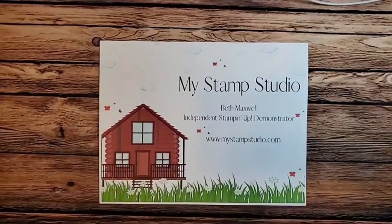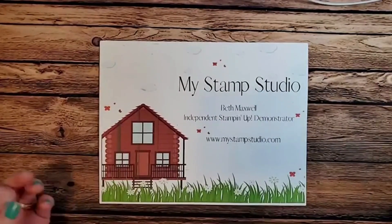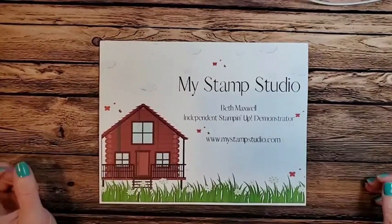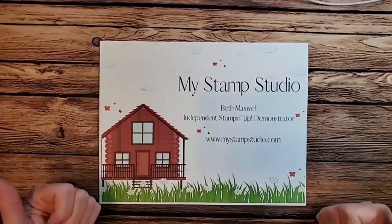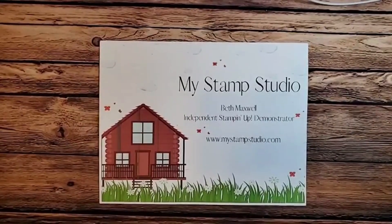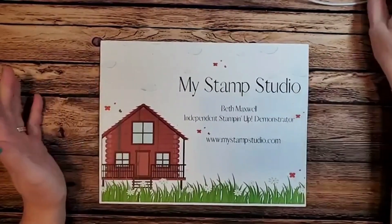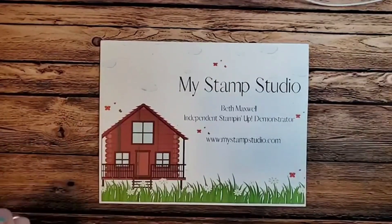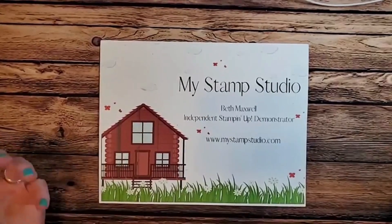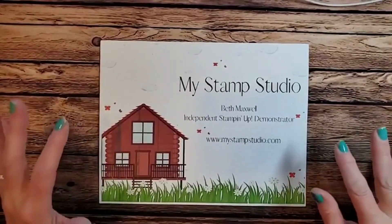Hello everyone, happy hump day and welcome to my stamp studio! I'm Beth Maxwell, an independent Stampin' Up demonstrator. Each Wednesday I come to you live to do a quick card, something crafty during your lunch break. If you're watching live, say hi and let me know what you're eating for lunch. If you're watching a replay, comment 'replay' so I know someone's out there. Each week I copy it up to YouTube — have your friends subscribe to my YouTube channel, 'My Stamp Studio,' and click notify so they get notified.